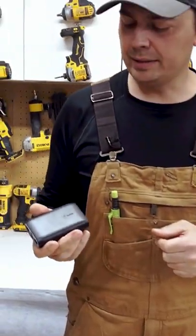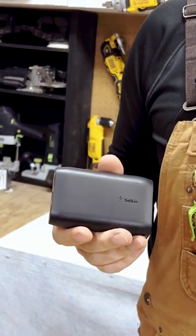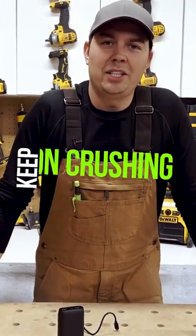Having a power bank like this is a great thing to have if you're a student, if you're traveling, you just need to have that extra bit of power. It's always nice to have some backup power on the go. Keep on crushing it. We'll catch you later.